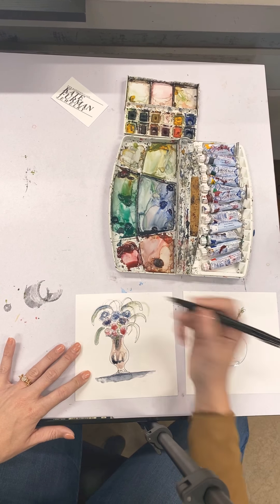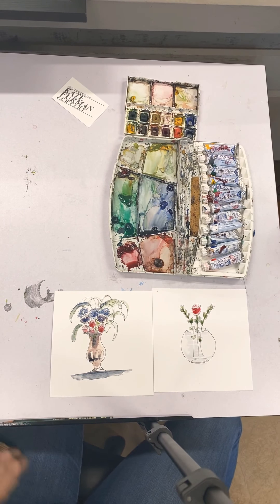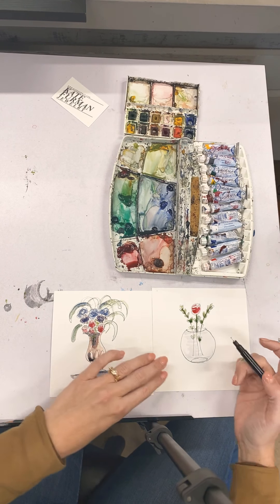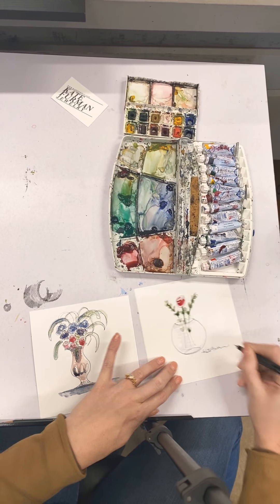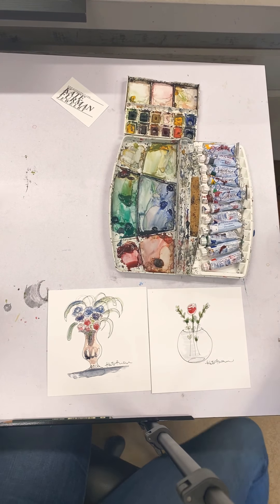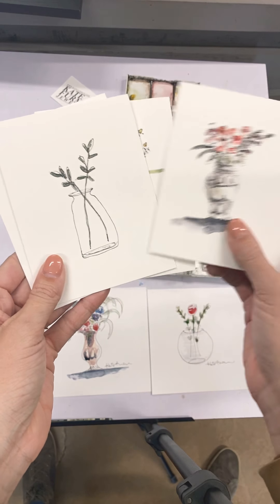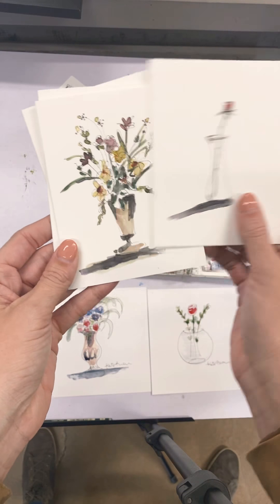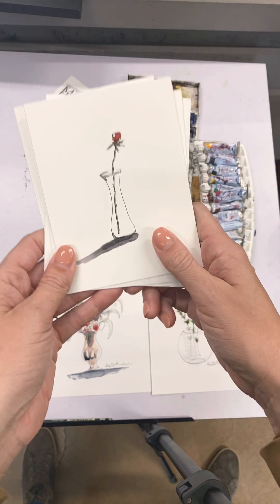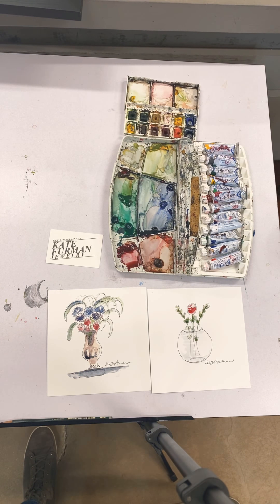Remember, these are just fun. Every one doesn't have to be perfect — the more you do, the better you get, and the more likely you are to come up with some that you really like. So once you're comfortable with it and you feel like you're ready, you sign it. And then you just set them down to dry. Here are some other examples that I showed earlier of some that have dried and that I have then scanned and turned into note cards. They all have their own personality and they're quirky and they're fun and they make people happy, which is definitely what we need. Thank you all so much for watching. Please remember to follow me at Kate Furman Jewelry and at Kate Furman Drawing on Instagram. My website is katefurman.com. See you next time, bye!